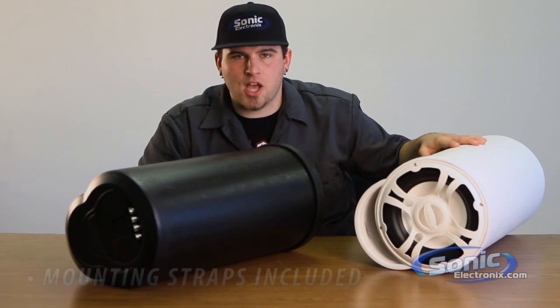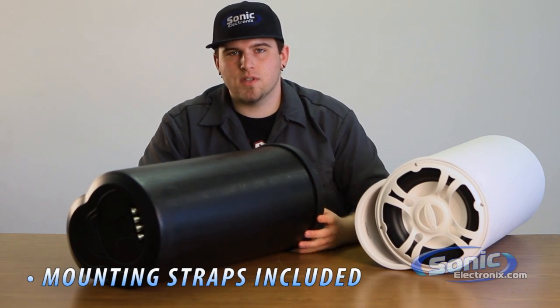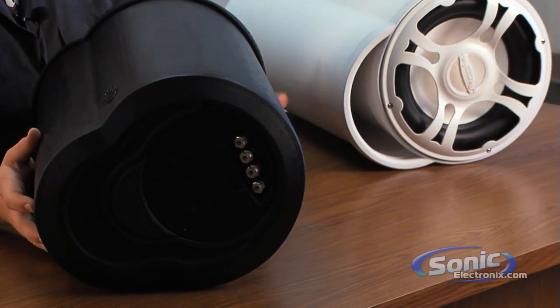Both woofers come with mounting straps to be able to tie down the woofers nice, tight, and secure within the application that you're putting these into.